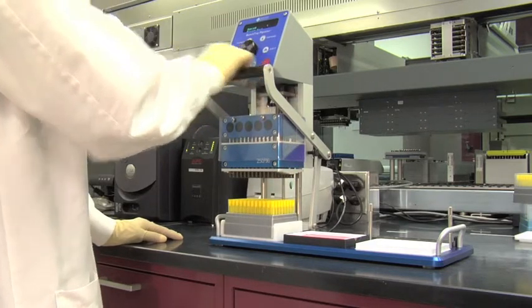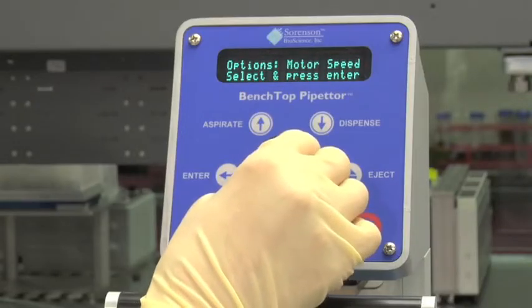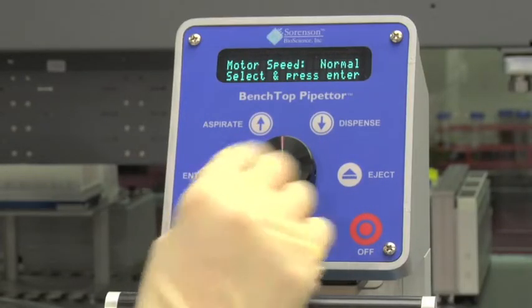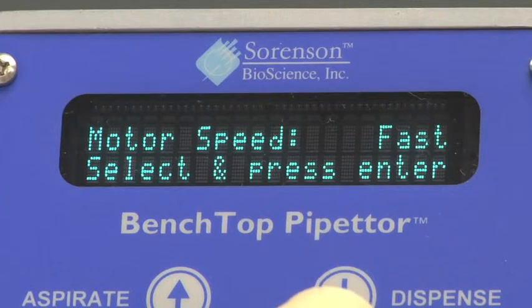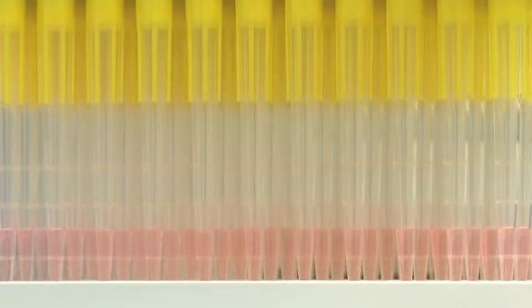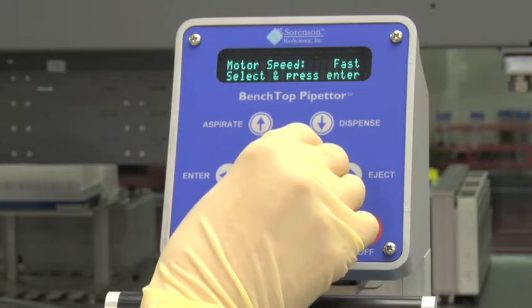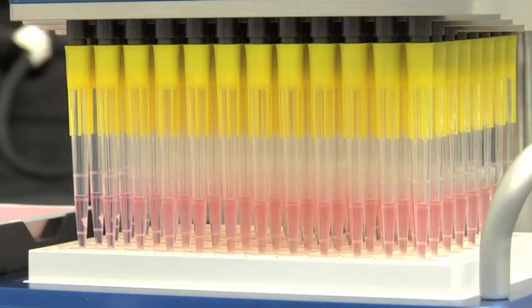Another feature of the benchtop pipetter is the ability to adjust aspiration and dispensing speeds. There are three speeds. The instrument default is normal speed; slow and fast can also be selected. The slow speed is typically used for protein solutions or surfactants and reduces foaming. A faster speed may be desired if you are working with buffers or other aqueous solutions.